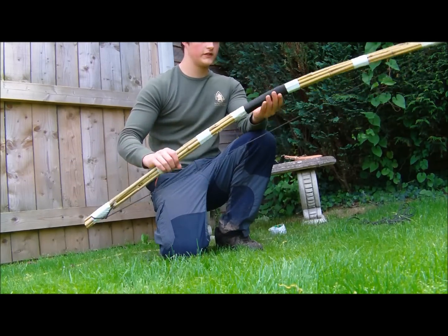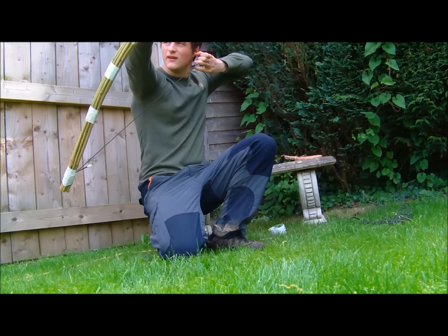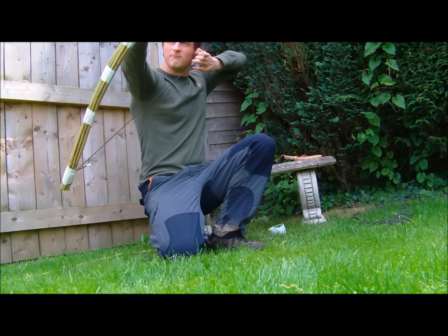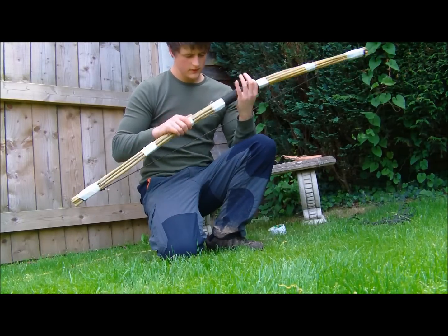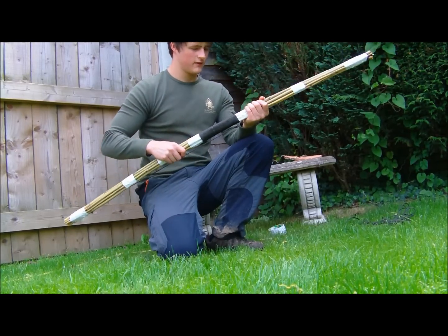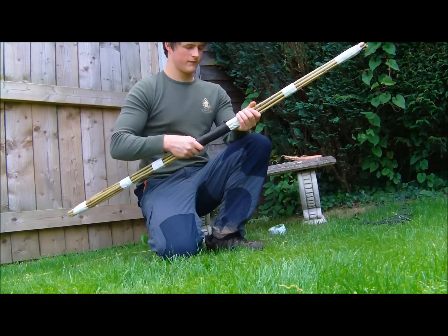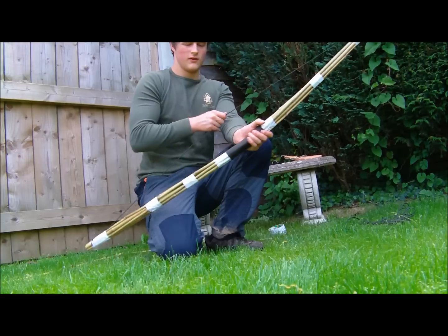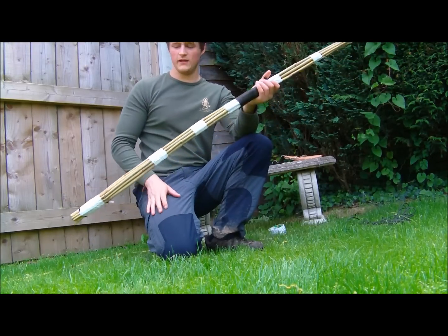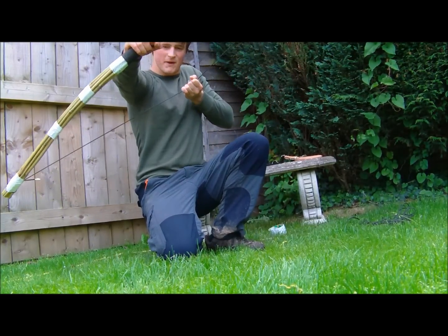Here's the finished bow. It's not perfect when I pull it — I can hear some cracking like that, so that's not great. But it'll do for a quick bow when you need meat, and it may just be the wood bending.